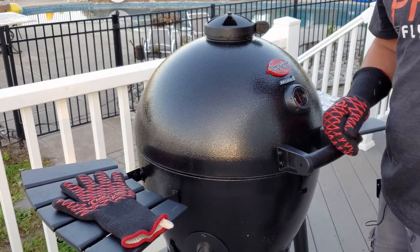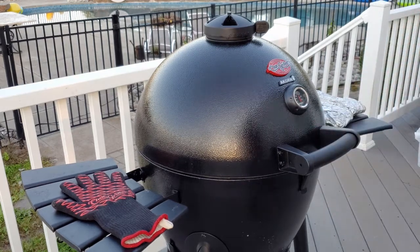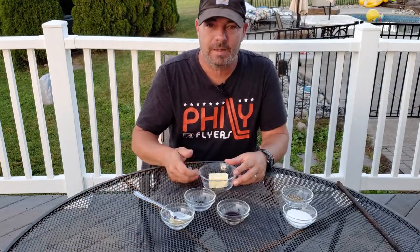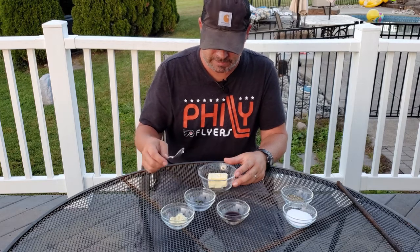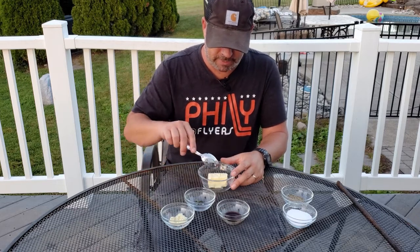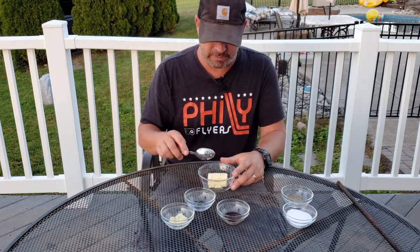Meanwhile, let's make some butter for the toppings. So we need some butter to put on top of these steaks. I have a half a stick of butter here — it's been sitting out for a couple hours, so it's nice and soft.